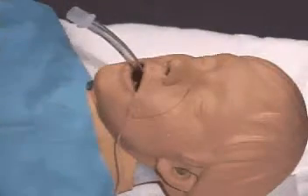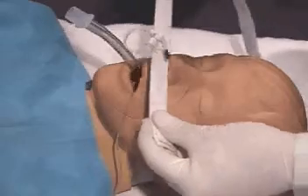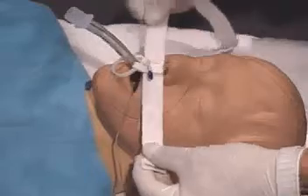Clean the face to remove moisture and secretions. Place the cable tie loop over the head of the endotracheal tube and pass it down to the desired markings on the tube. Do not include the pilot balloon tube in the loop.